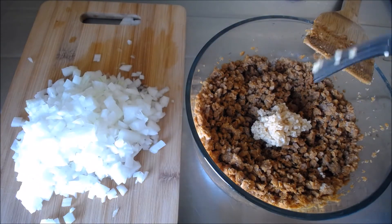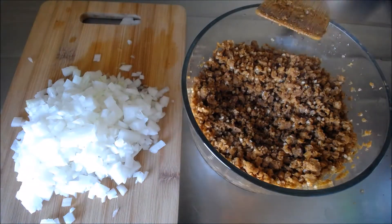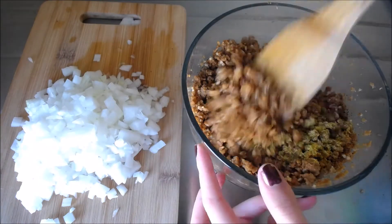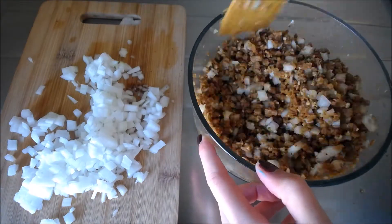Add in your garlic and mix that up once again. Throw in your pepper and adobo, and mix. Now put in your onion and stir that around once again.